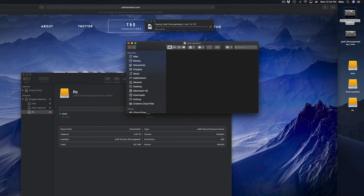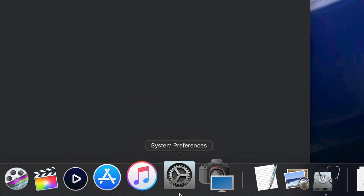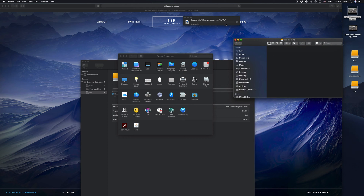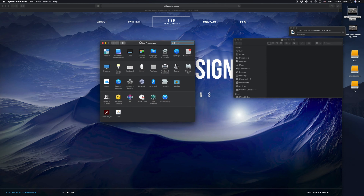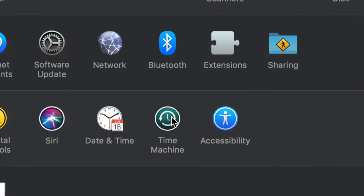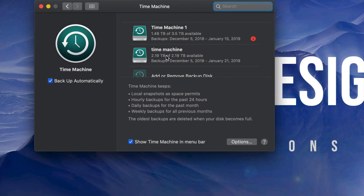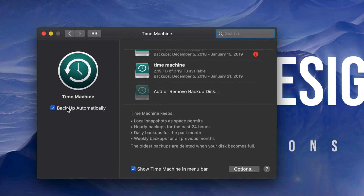Now we're going to set up Time Machine, because a lot of you want to back up your Mac. Time Machine is the best way to do that because it backs up everything. Under System Preferences — if you don't see it in the dock, use Spotlight search and type 'System Preferences'. Open it up and you'll see Time Machine right there.